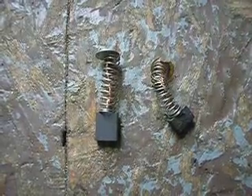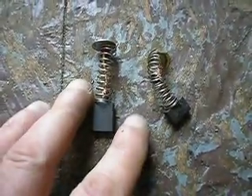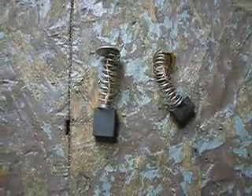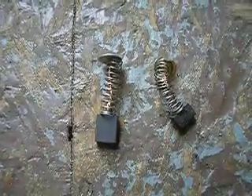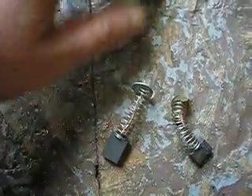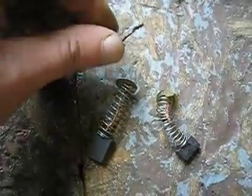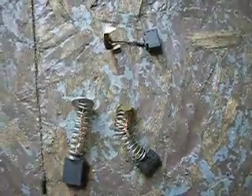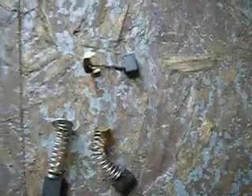Changing the springs in your brushes. These are brushes out of my miter saw, and while taking one brush out, it separated from the black carbon piece.